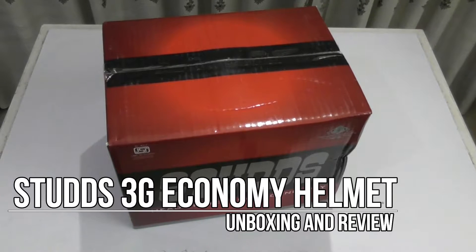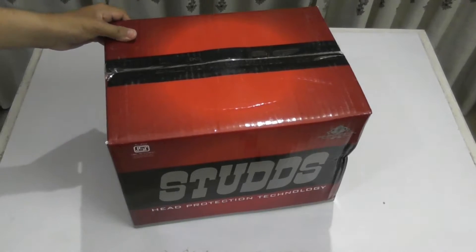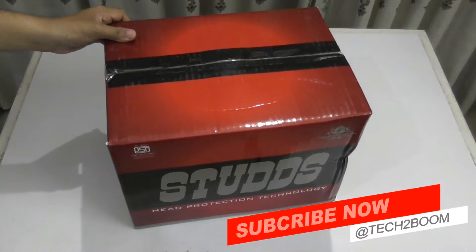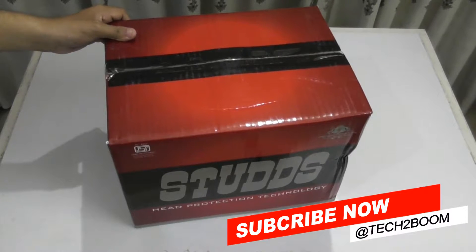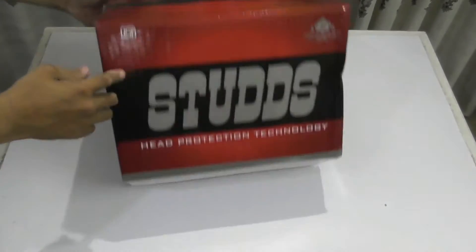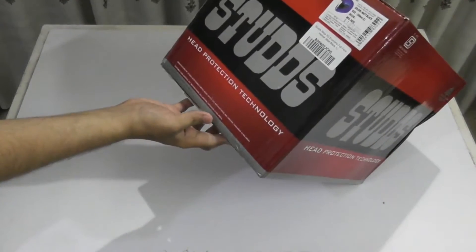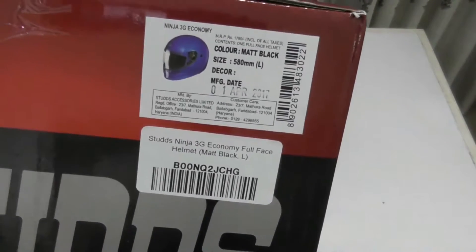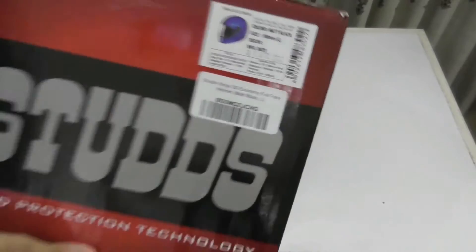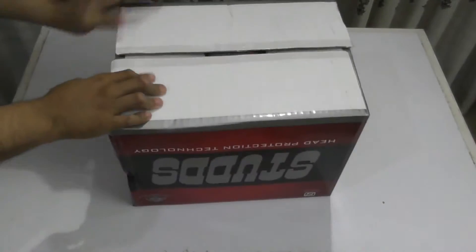Hi guys, this is Fahad and in this video I am going to do the unboxing and review of the Sturtz 3G economy helmet. So this is the box which I have just received in front of me. Now let me show you what's given on the box first. You can see here the size is given — it is medium-large size and it costed me around 1600 rupees in the Amazon sale.